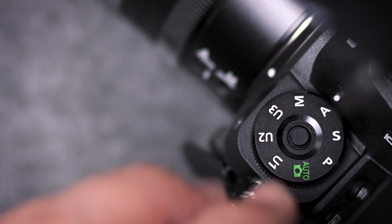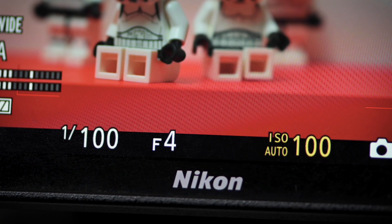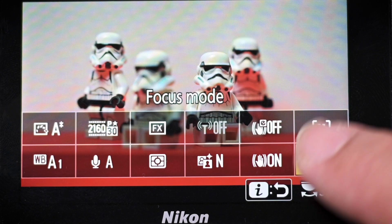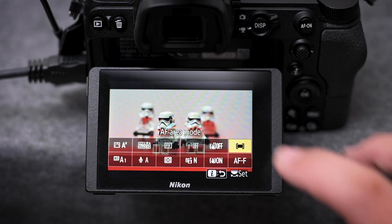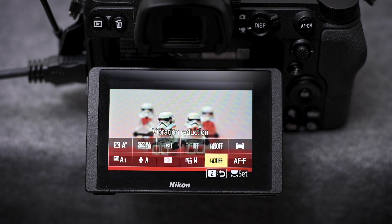You can use any of your favorite shooting modes. However, we recommend going Full Manual mode with Auto ISO enabled. You can access useful settings from the on-screen iMenu. For best results, change Focus Mode to Full Time AF and AF Area Mode to Auto Area AF. If you're using the camera on a tripod, disable VR to reduce power consumption for longer shooting duration.